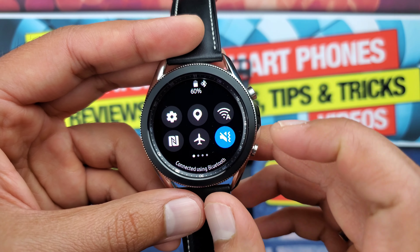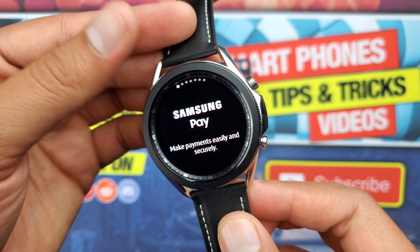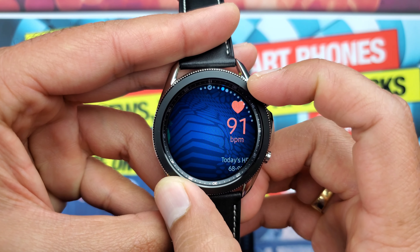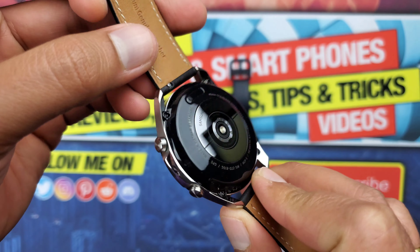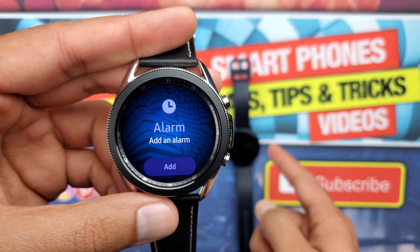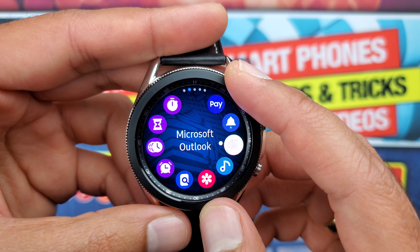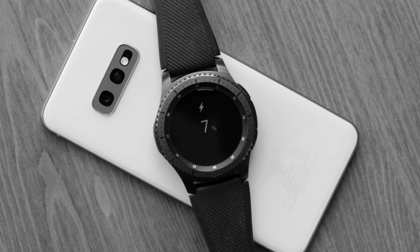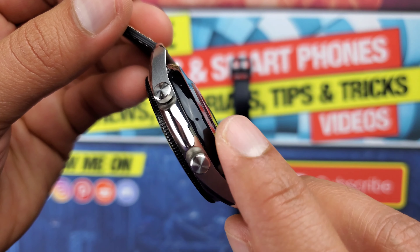The Watch 3 has Bluetooth 5.0, Wi-Fi 802.11, built-in GPS with GLONASS, Galileo, and BDS, NFC for Samsung Pay, and IP68 rating for 50-meter water resistance. It also has a Military 810G standard rating. The exact dimensions are 46.2 by 45 by 11.1 millimeters. It has a heart rate sensor, but sadly, despite having an ECG and blood pressure sensor, both features are not yet available anywhere except South Korea. In terms of sensors, there is an accelerometer, gyroscope, and barometer. The Watch 3 has wireless charging and a built-in speaker and microphone to take Bluetooth audio calls.